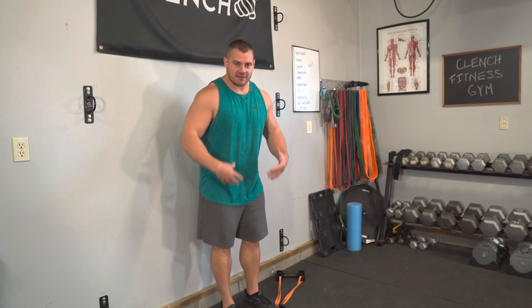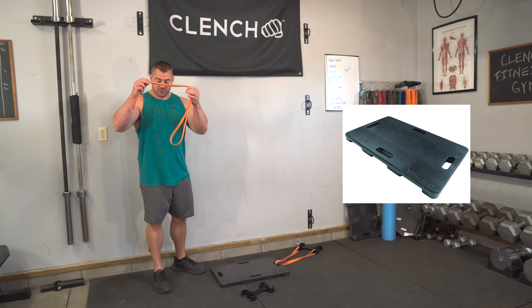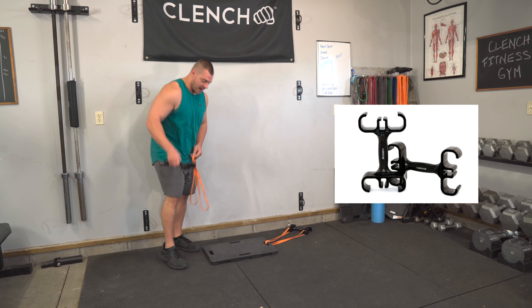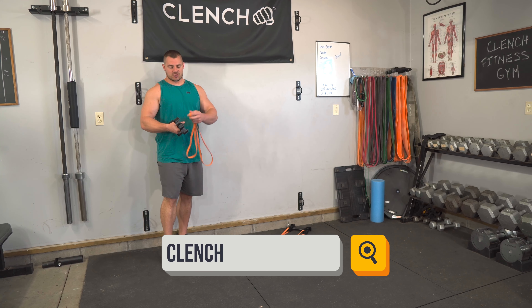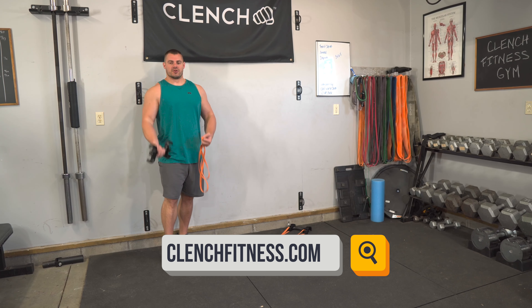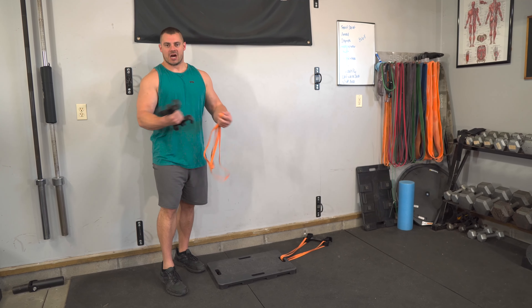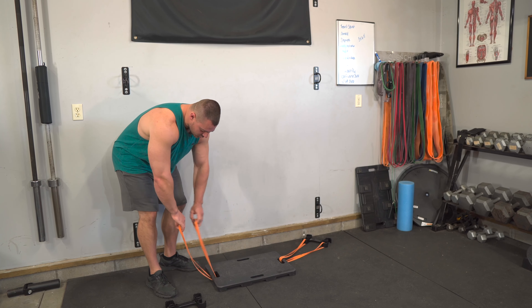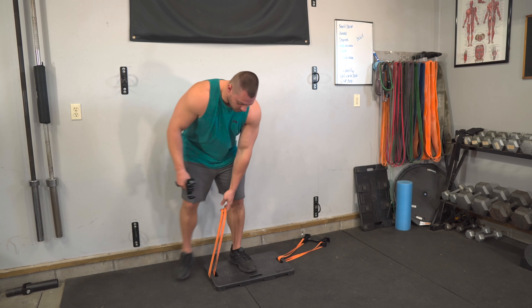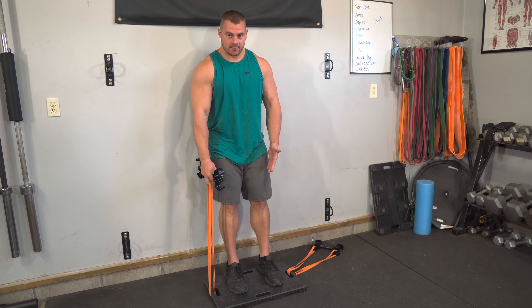So how do we set up this exercise with bands? You can do it a number of different ways. My favorite way is using a Clench Fitness footplate and a pair of 41-inch bands, as well as a pair of Clench band handles, because it makes it super convenient to hook the bands up and adjust the tension. It's also very comfortable so you can focus on getting all of that force and stress into the biceps. I grab a single 41-inch band and loop it through the handles on the outside of the footplate, which keeps the bands outside of my shoulder width so they're not getting into my legs.